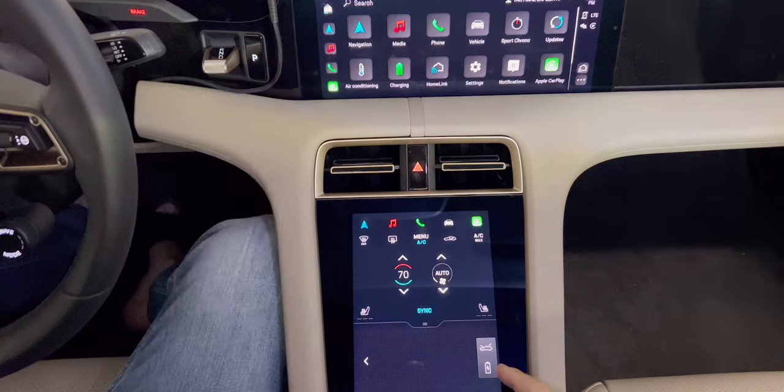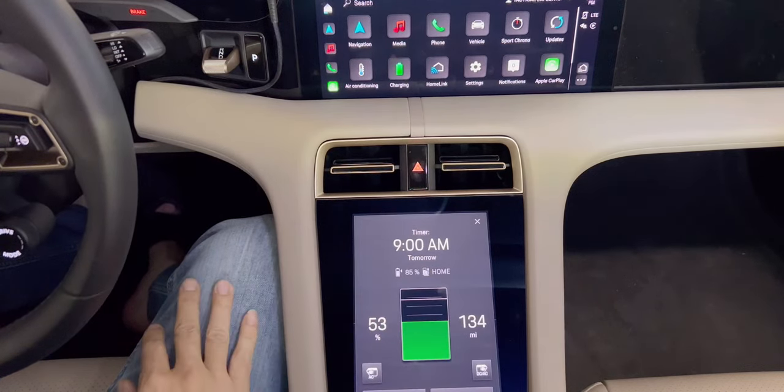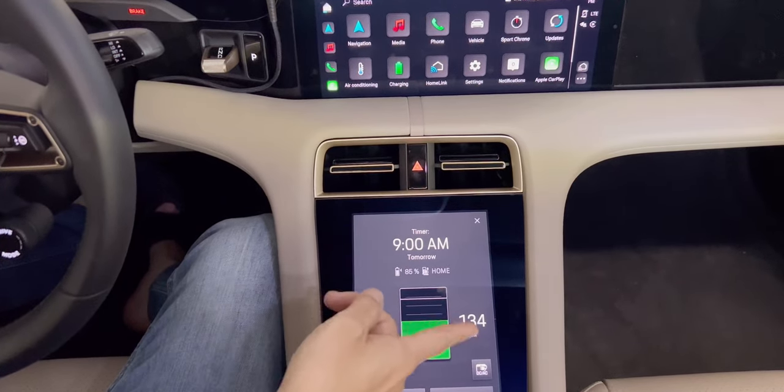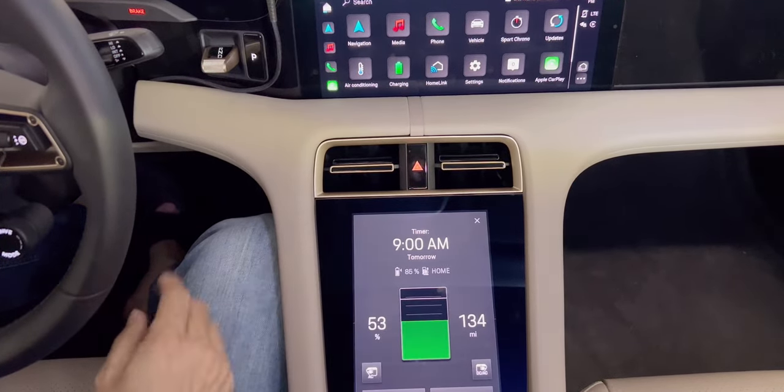When you're parked, there's a battery button. You can click on that and that's the battery menu. You can see the current charge right now — I have 53% left and I can go 134 miles at this point.